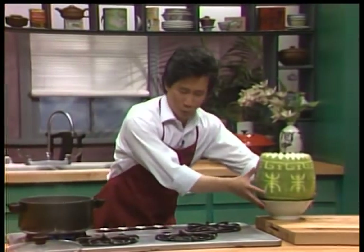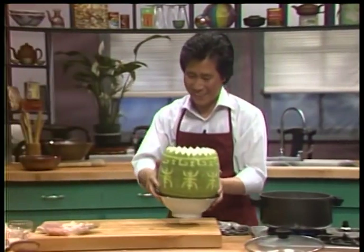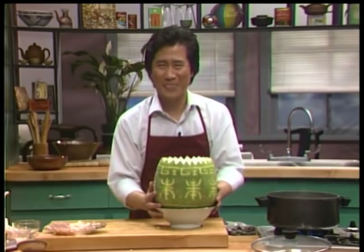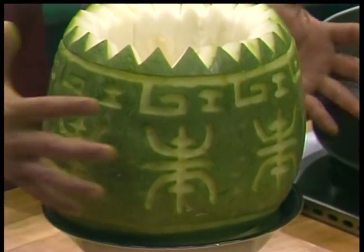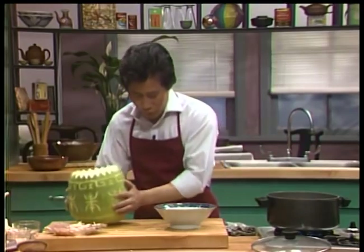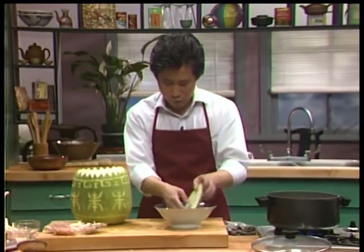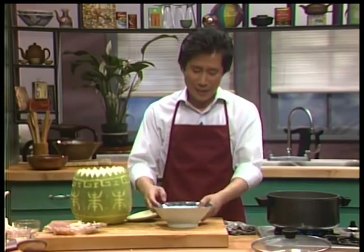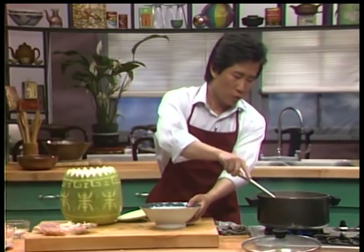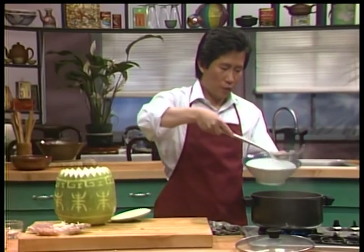I'm going to serve it in this wonderful carved winter melon. See? You carve the whole winter melon. Of course, if you don't have one of these or don't know how to carve one, no big deal — you can serve it right here in a regular bowl. Just as good.